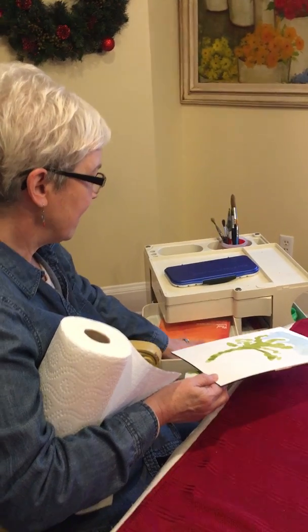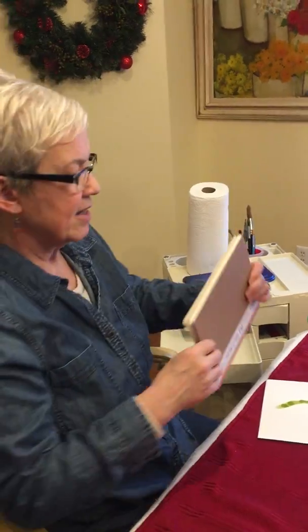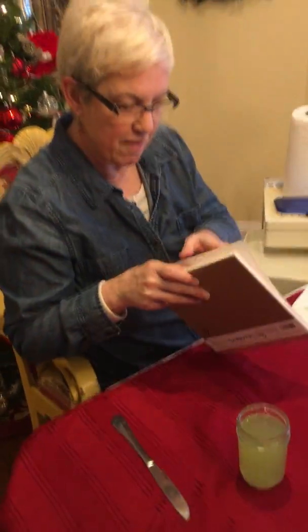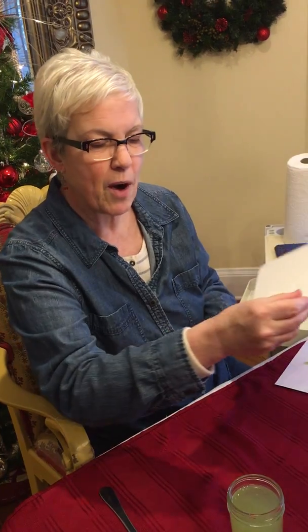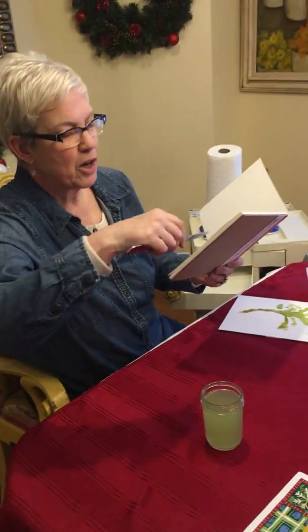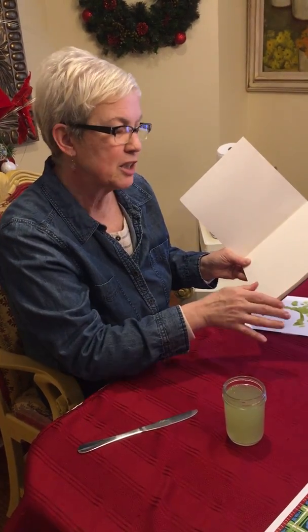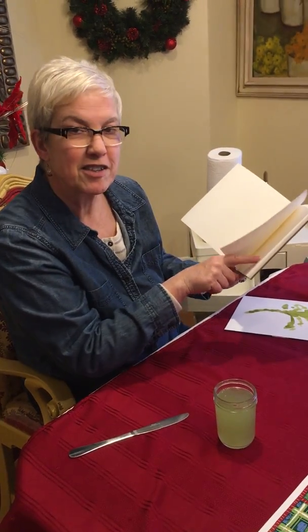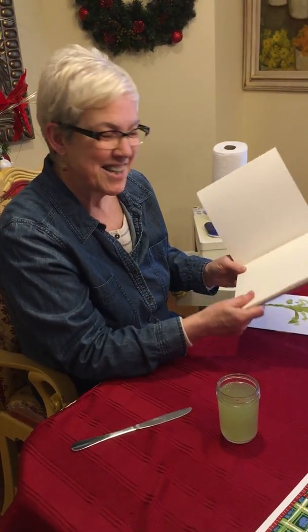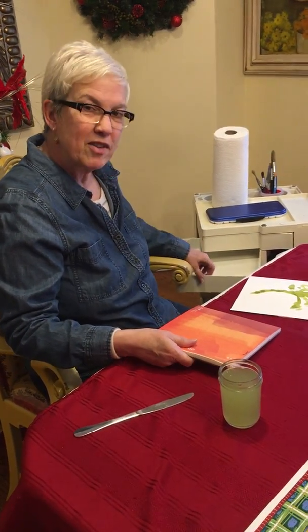These water blocks have a sealed edge all the way around that keeps the paper from curling up. When you're all done, there's a place where you can slip a knife in and go around and take the old painting off once it's completely dry, and then you'll have a clean sheet to start with.